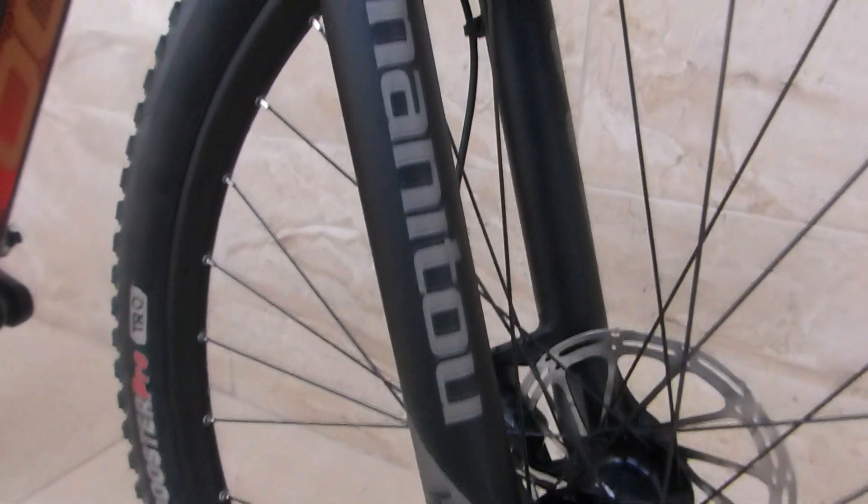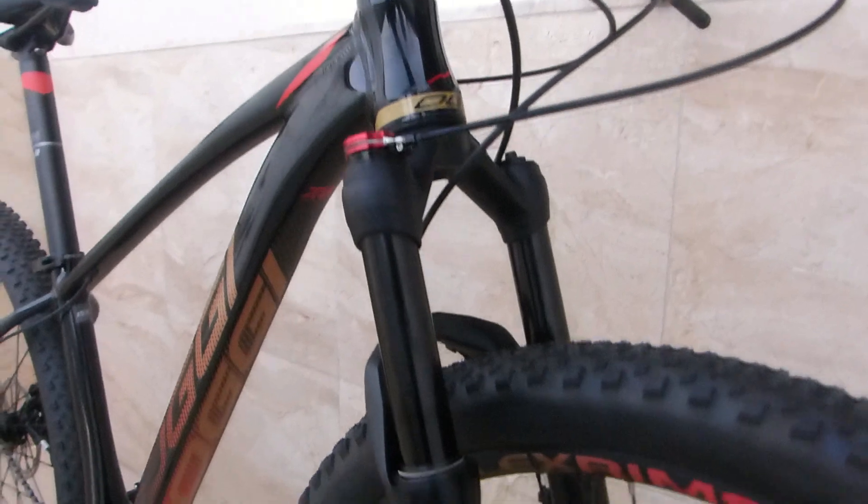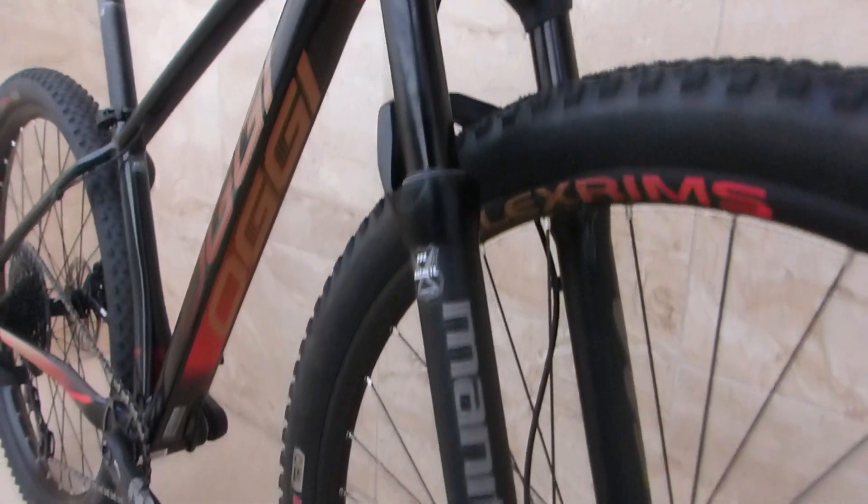A geometria dele não é ruim, só precisa ser atualizada. Mas se você quer uma bike para rodar, até para competir, a bike já vem pronta. Ela vem com suspensão — é uma Manitou Comp, 100mm de curso, boost na frente e atrás. Suspensão muito boa.